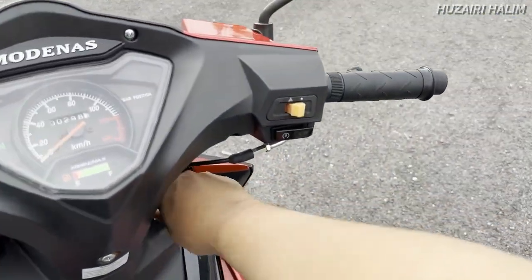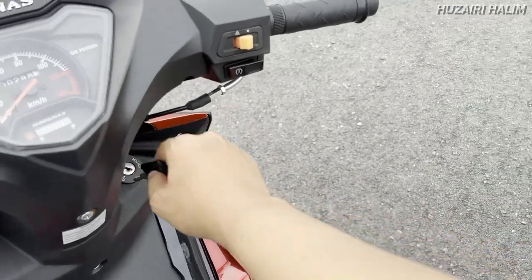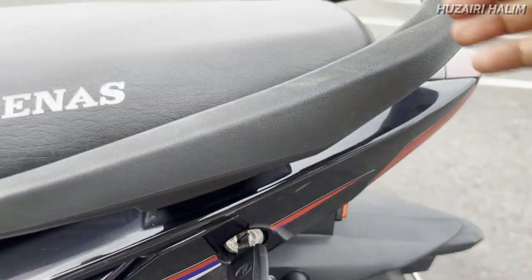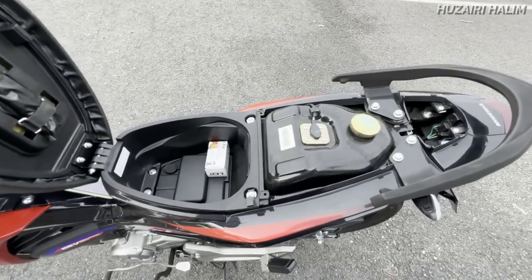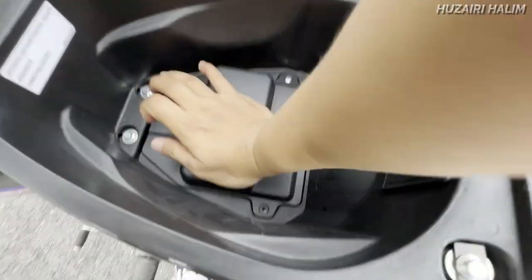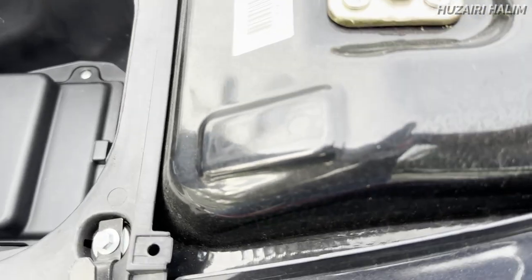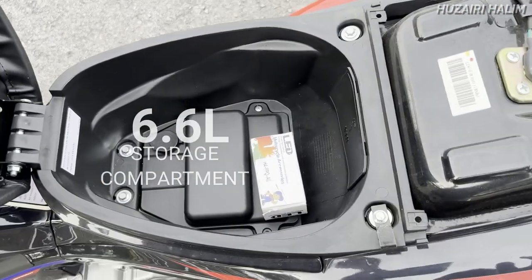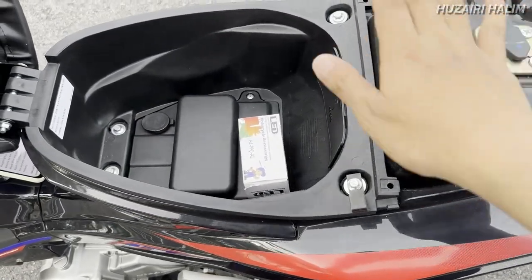Kita tengok bahagian dalam belakang untuk buka seat. Sini just untuk lock handle je. Masukkan kunci buka macam biasa. Bawah tu ada bateri. Storage space ni — dalam website dia cakap 6.6 liter, maksudnya storage space.